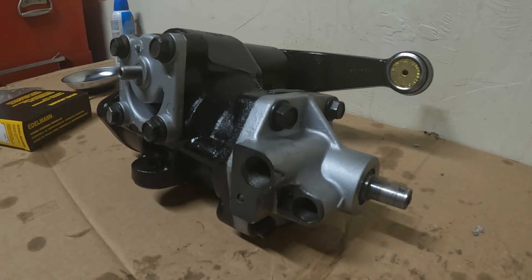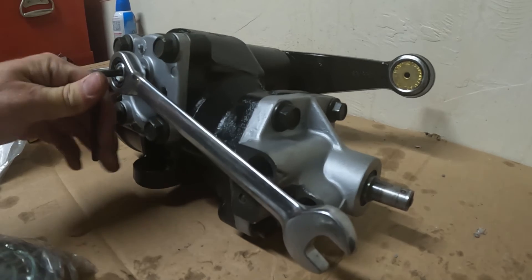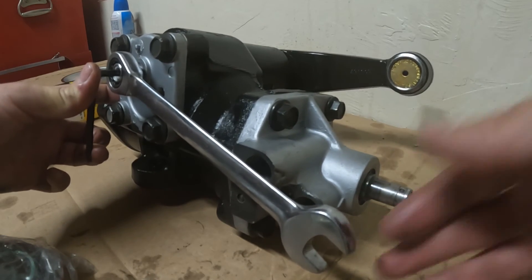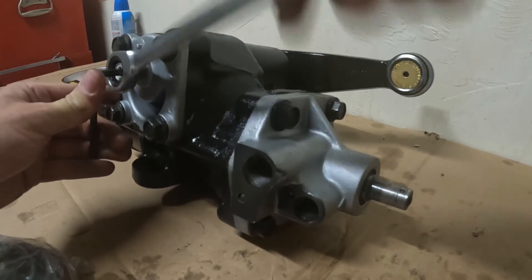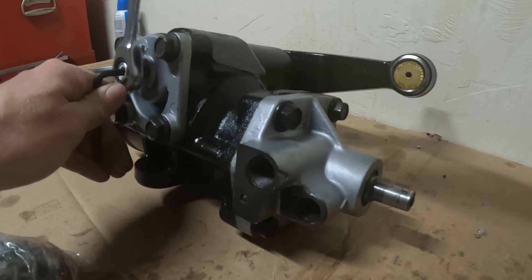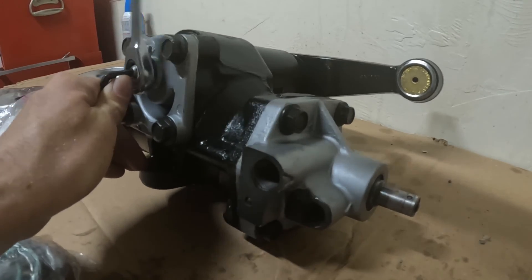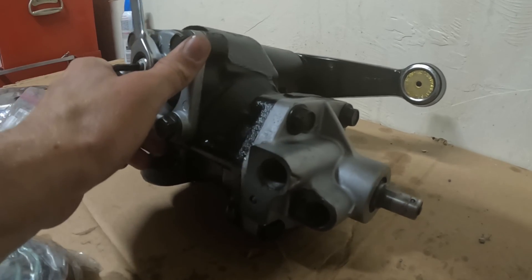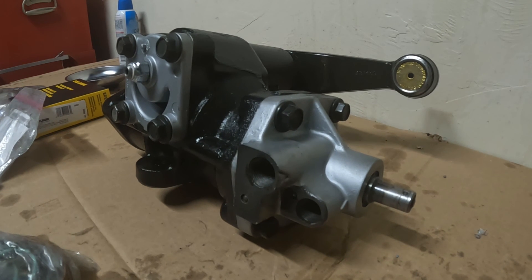But first we're going to put our locking nut on there. I don't want this to turn while I'm putting my locking nut on. Oddly enough, one of the only bolts that's 16mm on the entire vehicle is this one. It's ready to be installed on the vehicle.